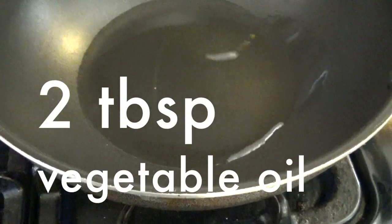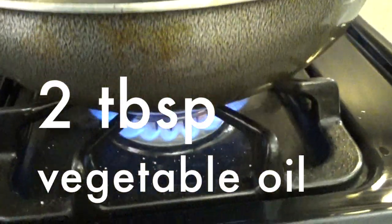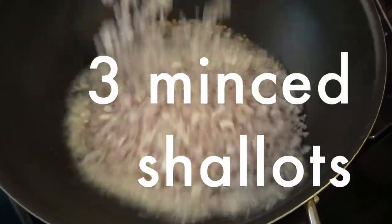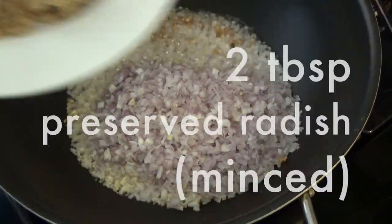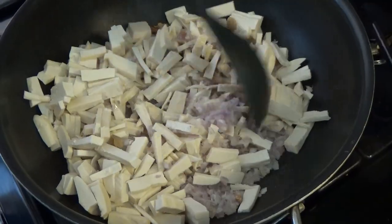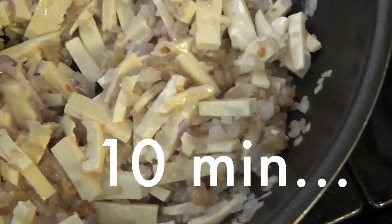Add 2 tbsp vegetable oil in a wok over medium-high heat. Add 6 cloves minced garlic, minced shallot, 2 tbsp pressed tofu, and last we add sliced tofu. Stir fry for 10 minutes. It's very easy when you have all ingredients already cut.